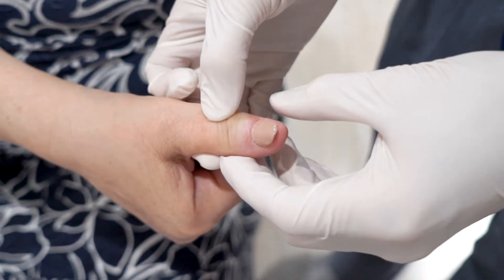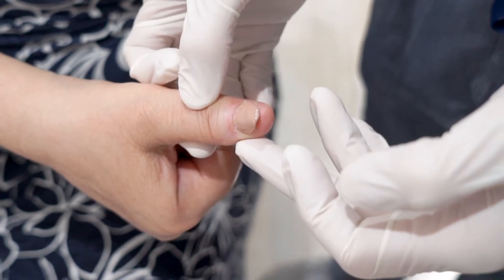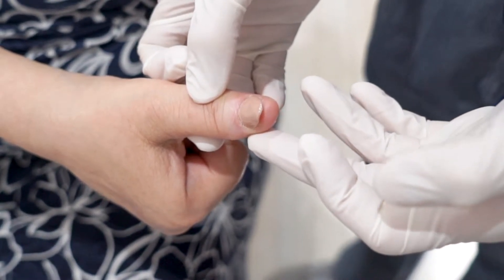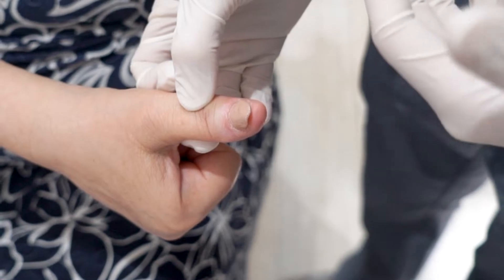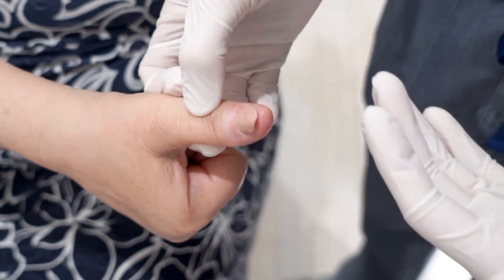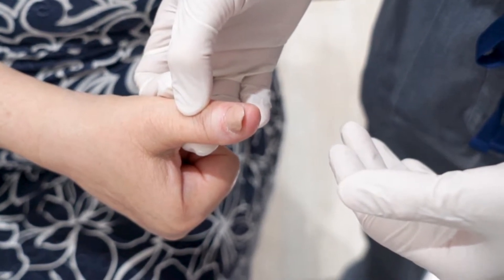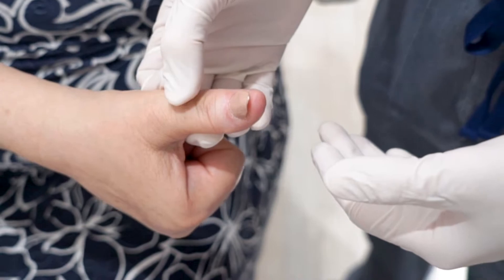The answer is: we're going to glue it back down. Why? Because it will work as a bandage. You don't want to rip it off and have raw skin exposed to the elements — every time she does something, she'll hurt herself. God created the nails for a reason: to protect that area.